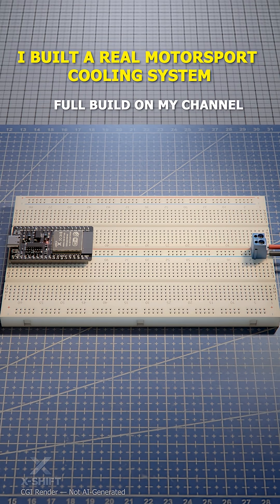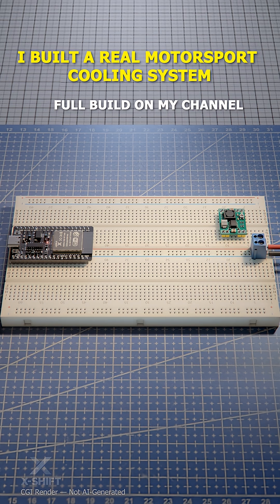To power the microcontroller and the rest of the electronics, I use a 12V DC power adapter together with a step-down module to safely convert the voltage to 5V for the entire system.